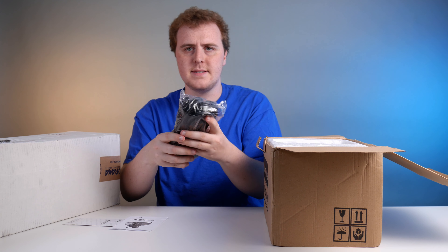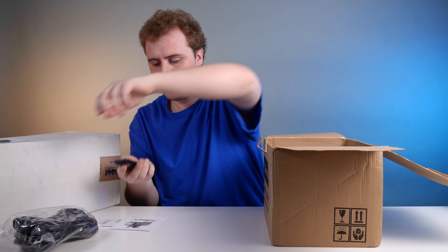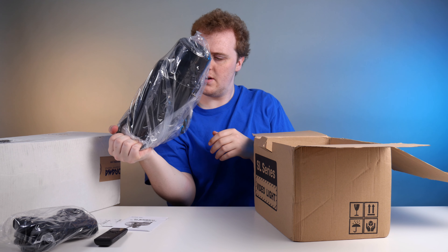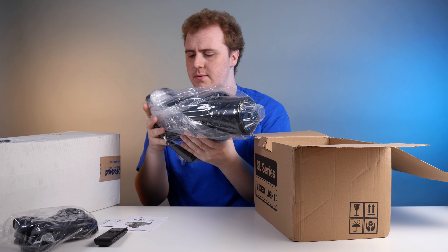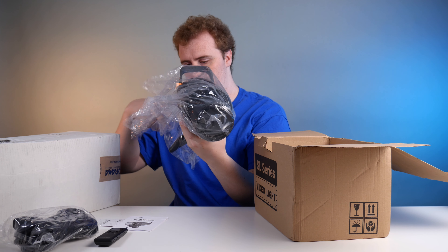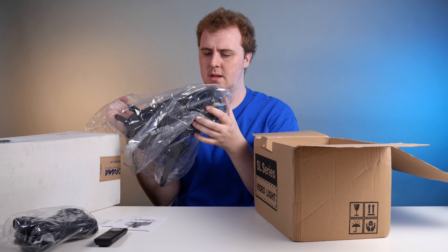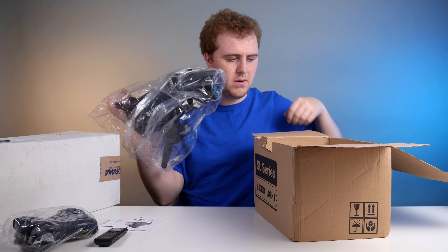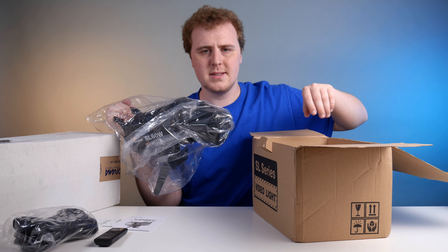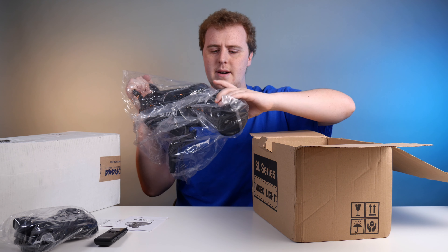I've got a massive power supply. Got a remote. This thing is way bigger than I expected. Some of the Styrofoam is broken in here — I don't know how I feel about that.